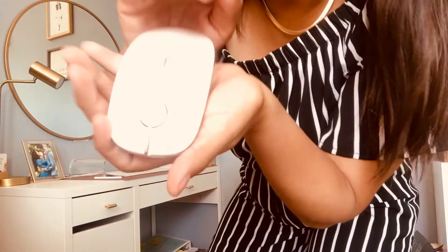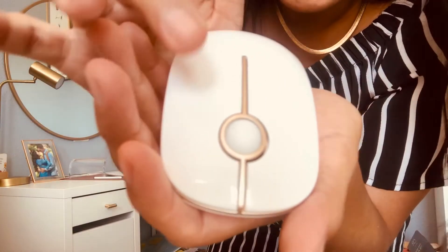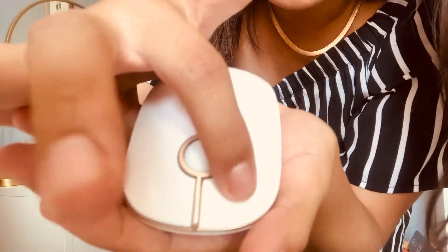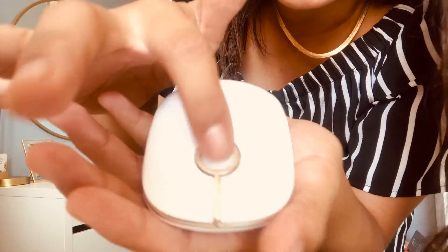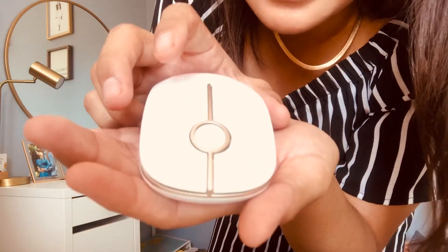The next thing I want to talk about is this mouse. I want to give it a closeup — do you guys see how pretty that is? It's clickless, or soundproof — I don't know the exact term — but you can barely hear the clicking sound, and it just looks so luxurious. Plus it matches the whole white aesthetic I'm going for with my desk, so it's pretty nice.